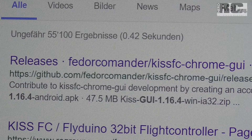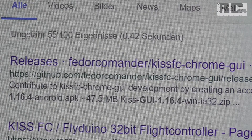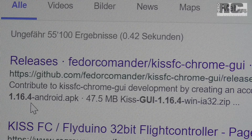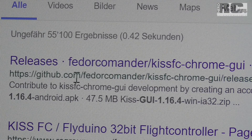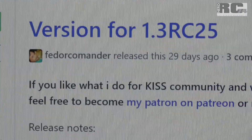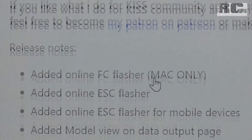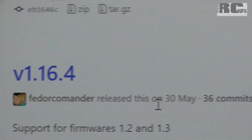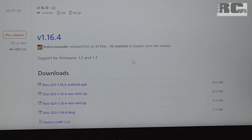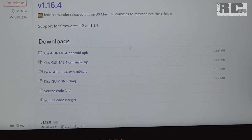Now let's go to the software. First, you need KISS GUI version 1.16.4, which you can get from github.com. Let's go to the page — this is not the version we're looking for, but this one is it. You can download all the versions you need, install it, and then you'll have the right GUI version to set up inverted motor direction.